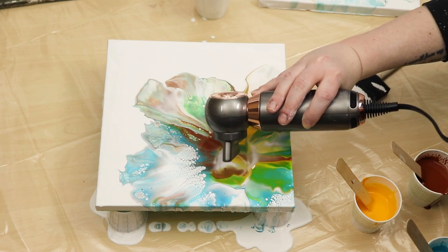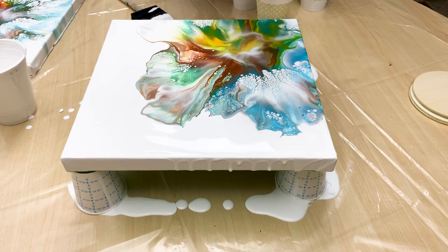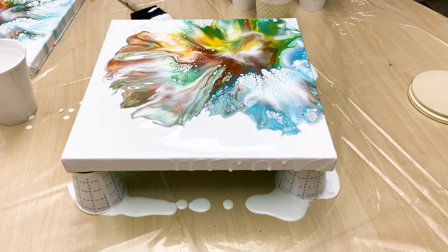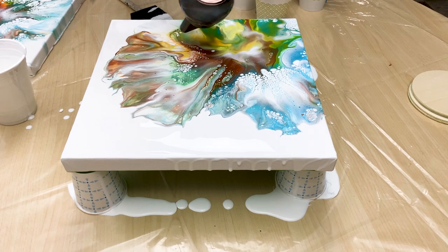Overall, the colors sunk a little bit in this one too, but I do really like the blending of colors in this piece. Again, I just had a ton of cells pop up throughout the piece — even without using any silicone, just the water and Floetrol works really well for me.